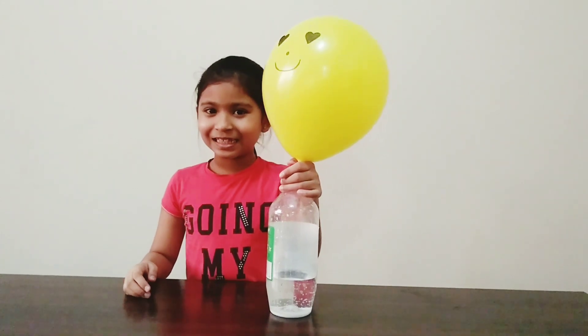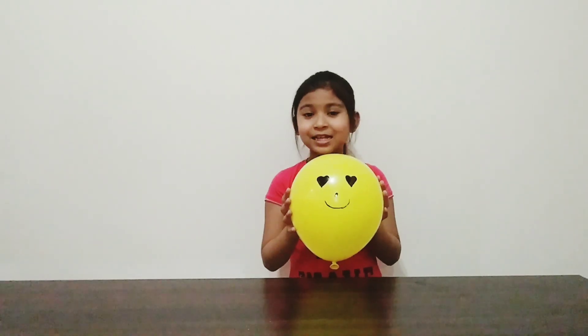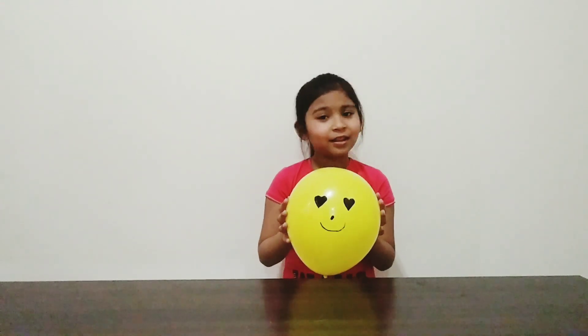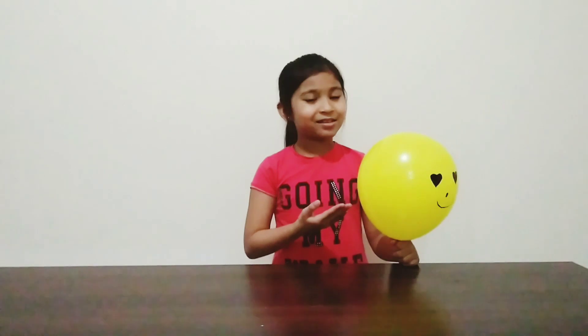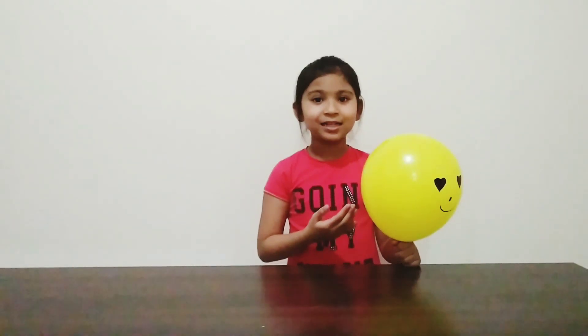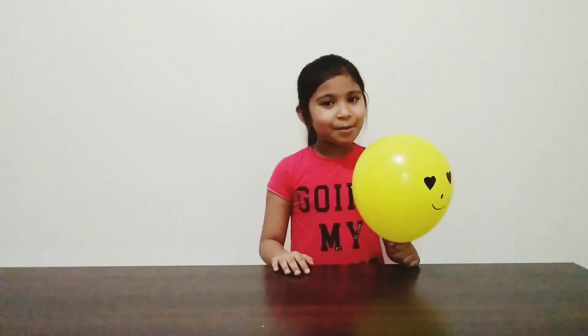It's amazing! What do you think will happen when I release this balloon — will it float or will it sink? Let's find out. Oh no, it sinks! This balloon is filled with carbon dioxide, and carbon dioxide is heavier than air. That's why the balloon sinks.